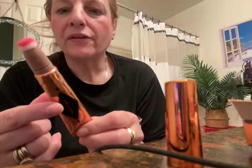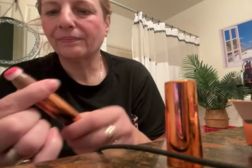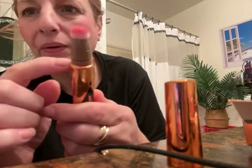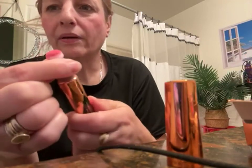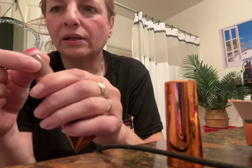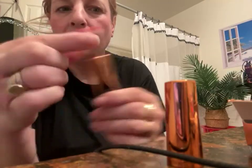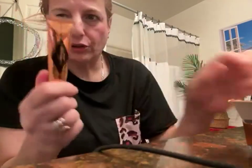What really bothers me about this is it's kind of messy because it comes out over here too. You have to be careful, then you turn it back — closed, open, closed.